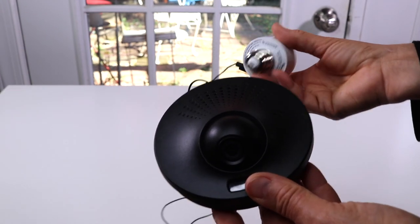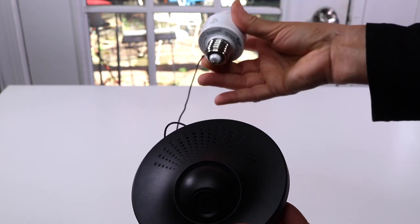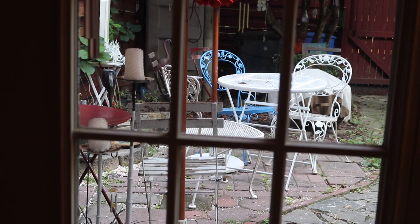I'm going to go ahead and hook it up to my outdoor light and try it out. I've got the camera all set up — you have to download the app, set up the camera, and screw in the light bulb. I have it set up in the backyard, pointed at my back door.